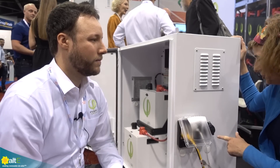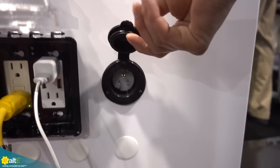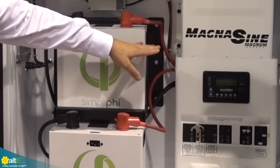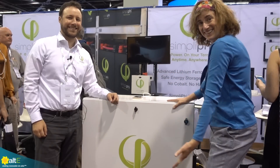If you're off grid or if the grid is out, you can also use a generator to charge it up — absolutely, run through the same AC port or even hook up to the actual generator port in the Magnum Energy and you can charge through that. Some other applications for this include small cabins and small homes — it's a great system. Again, we can still hook up PV, but it can be a standalone unit as well.